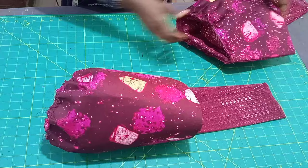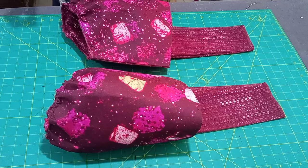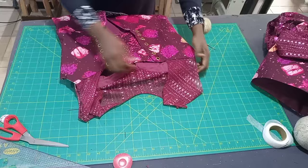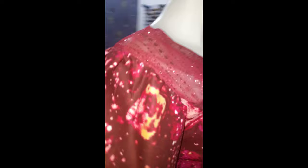At this point, if this tutorial has been helpful to you, kindly give me a like, share this video, and turn on the notification bell so you get notified anytime I upload a new video. Then I'm going to be fixing it on the armhole here.